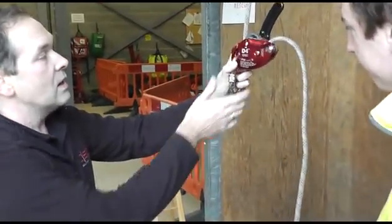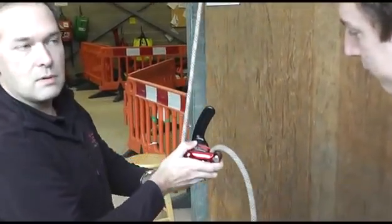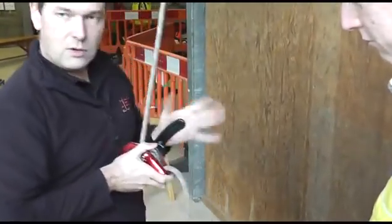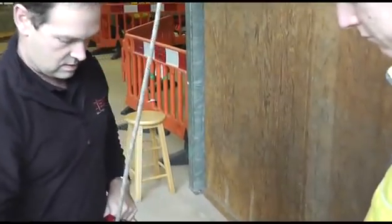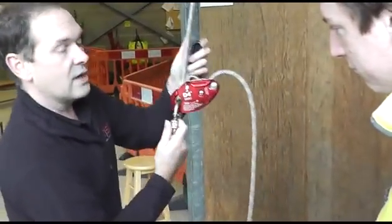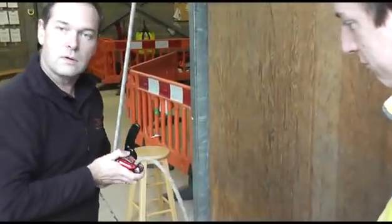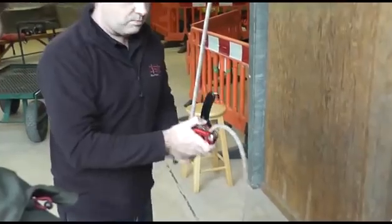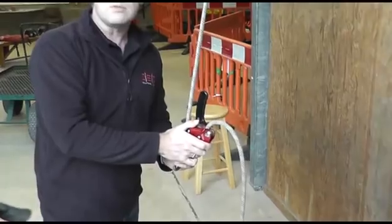You can actually push down on the cam to feed rope through, which is quite useful — not just at the bottom of the descent when there's no load on the device, but also for work positioning. If you're on a sloping roof, instead of feathering the handle you can just push down on the cam and work down the roof. If you then fall or apply a load, it pulls away from your thumb, so you can't push the cam down and apply a load simultaneously — it's a safety feature.